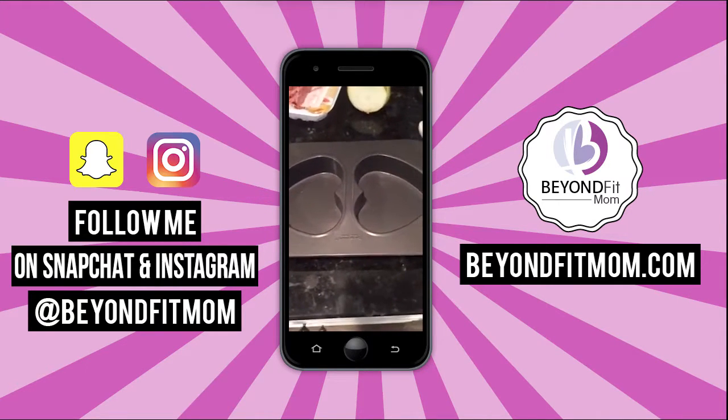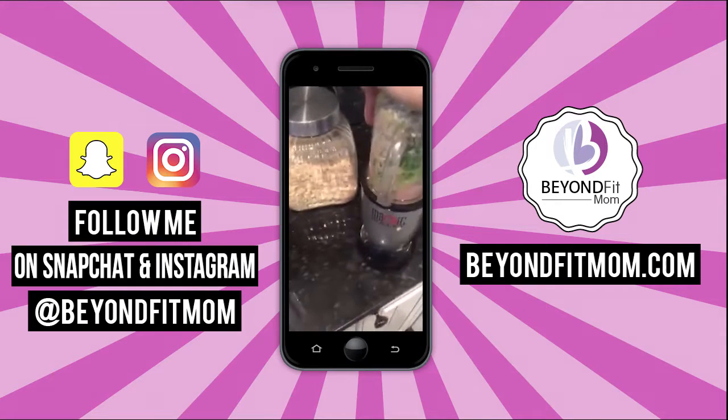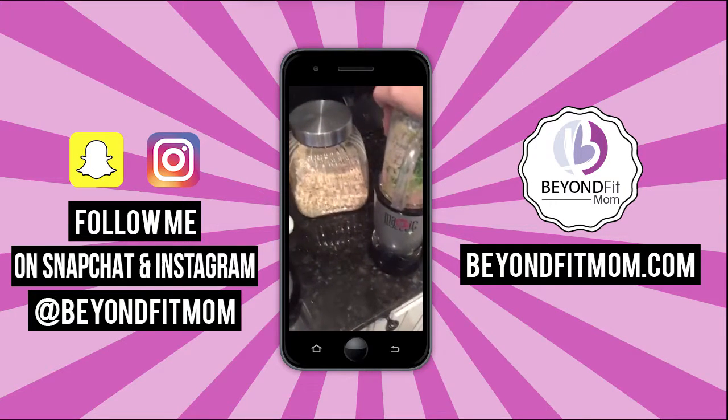Sarah, you could do this for your husband and hide some veggies in it. We're going to serve ours with probably some steamed broccoli.